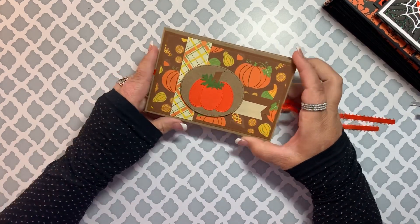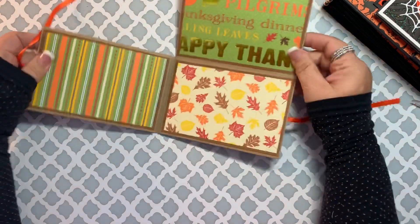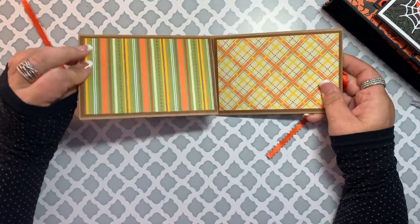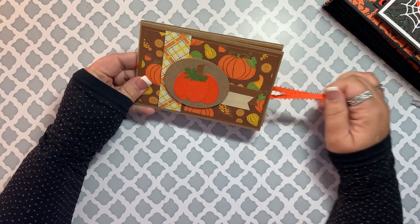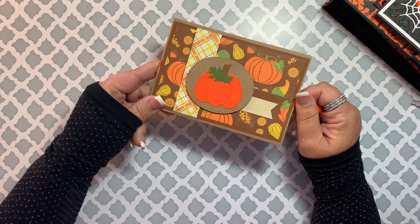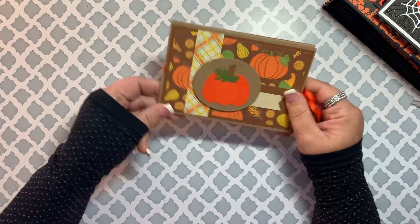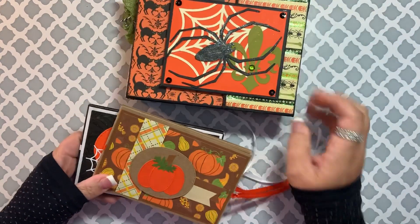Then I also did one with more of a Thanksgiving theme with this pumpkin paper. I just think they turn out really cute and certainly a simple little booklet to share. I know that maybe for Thanksgiving you don't have a whole bunch of pictures, but that would be a cute little something — a little brag book.